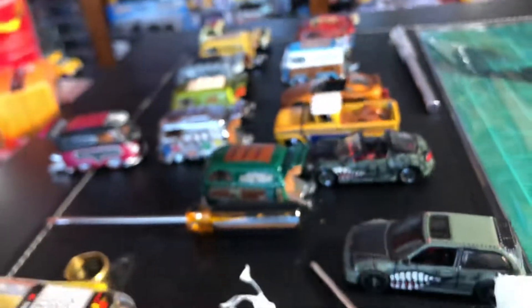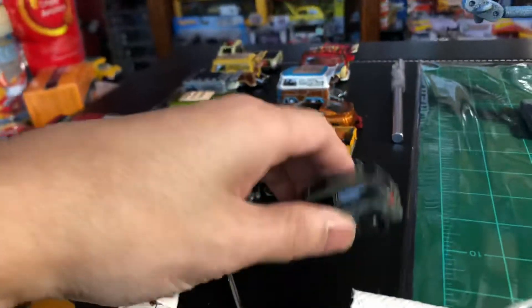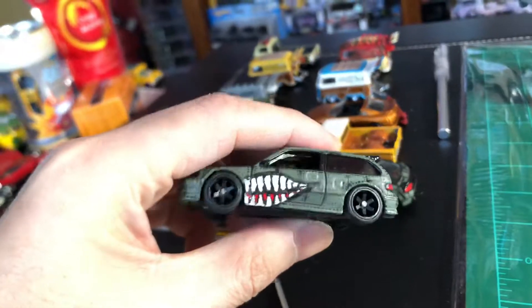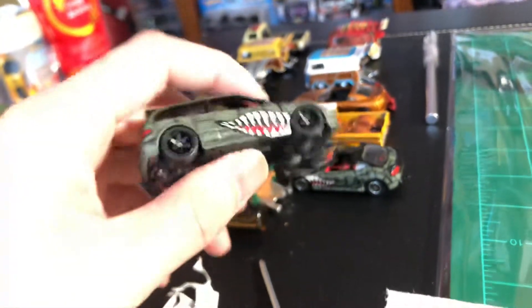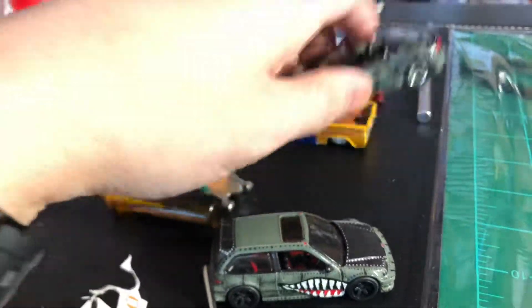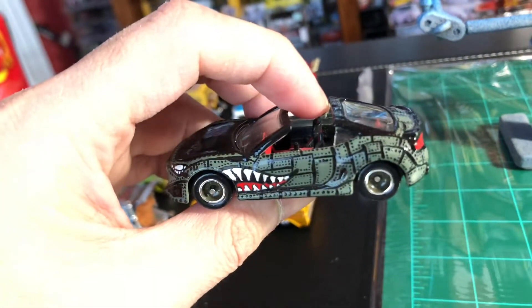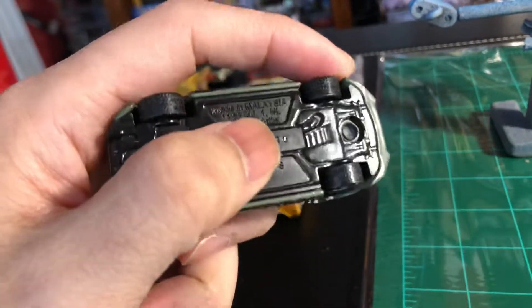Working on a couple of customs, trying to finish them — redo them so that they are updated with maybe a better look. I'm revisiting some of my customs because they'll be entered into a custom contest next weekend. Hand painted.